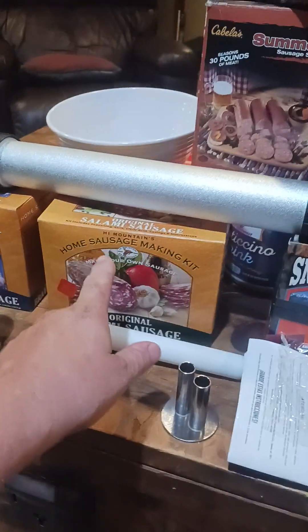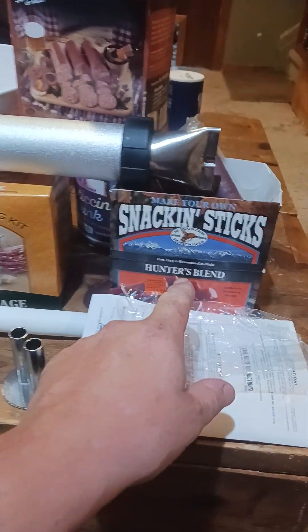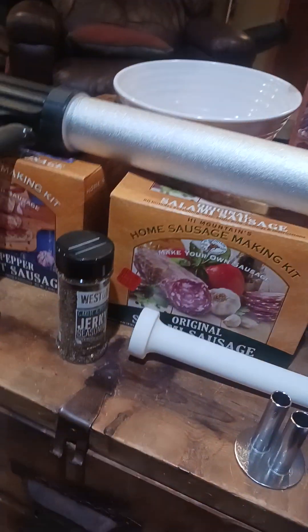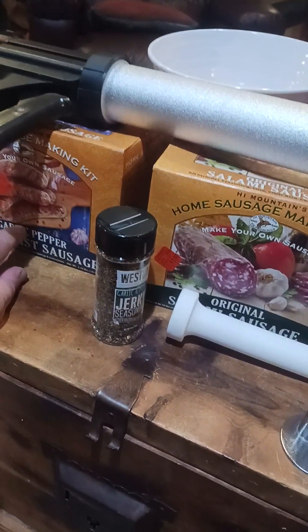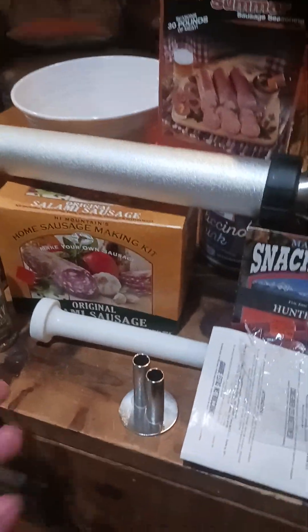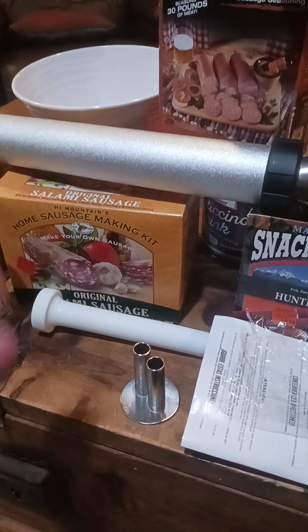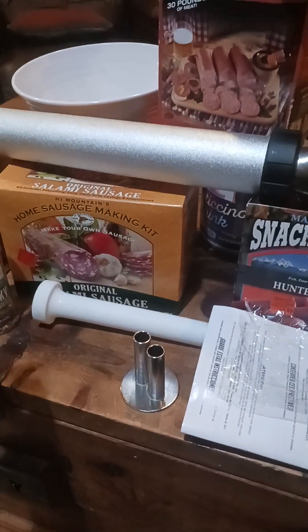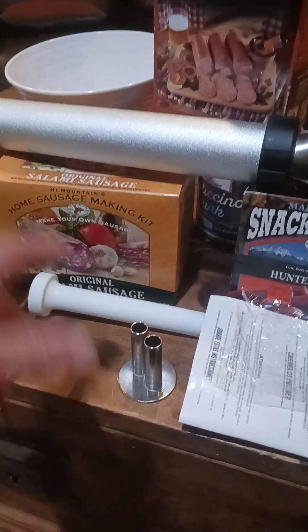I got out all my other deer processing stuff — salami, hunter sausage, and I just bought a bratwurst kit. Over the next couple days I'm going to be working on these. The kits come with a cure and the seasoning, so you mix up the meat with the spices and seasoning, put it in the fridge for 24 hours, follow the instructions, then put it in the casings.